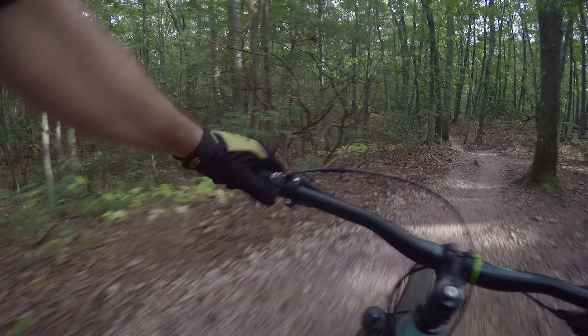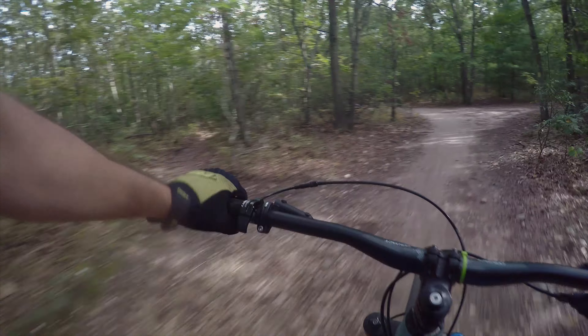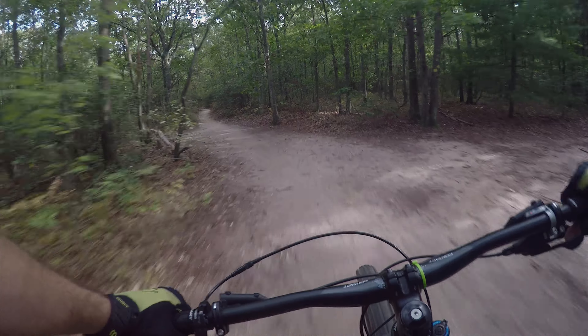You definitely do not get the sense of efficient acceleration on this bike that you did on the Anthem 29. We're in open mode — RT compression is almost all from the Revelation. Should be 150 front, 140 rear.